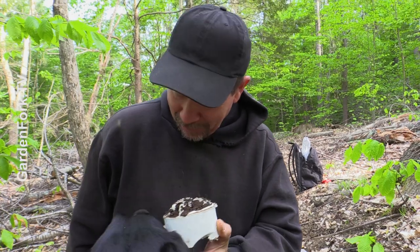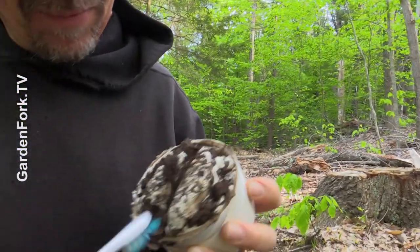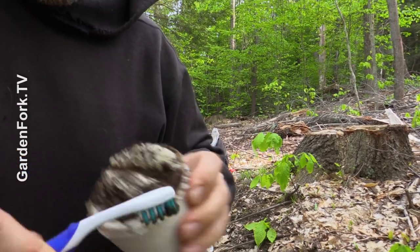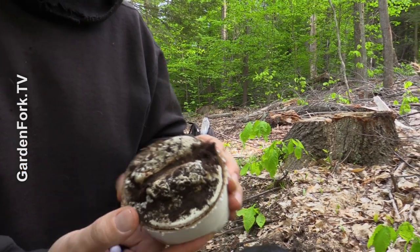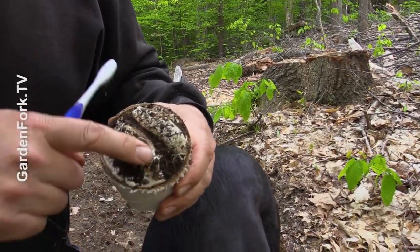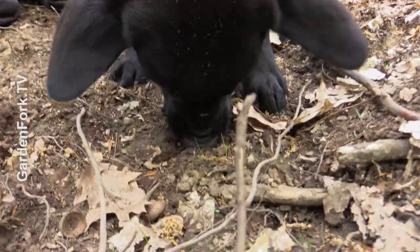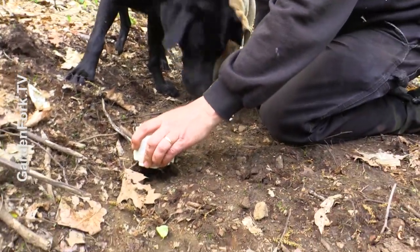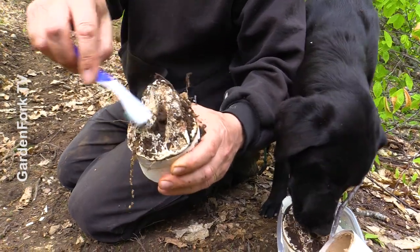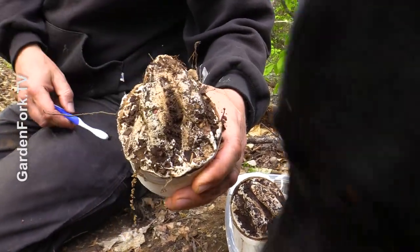Now everybody walks around with a toothbrush in their back pocket, right? I think we'll have to take this home and wash it out a little bit, but I think you can see an imprint of the deer. It's bigger — look at the cloven foot of the deer. Pretty cool science project. This one's better. Neat, huh? It is neat. It's big.